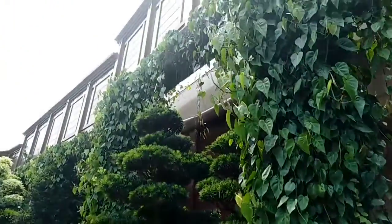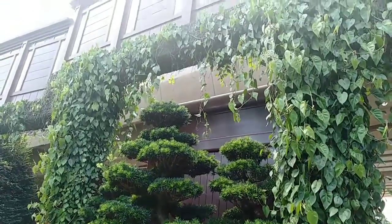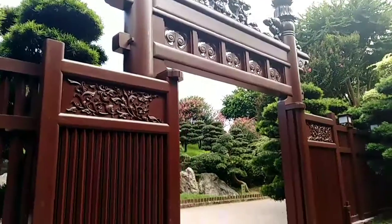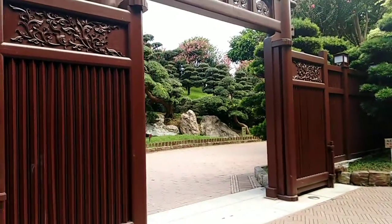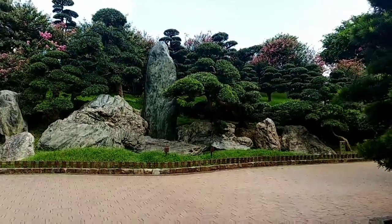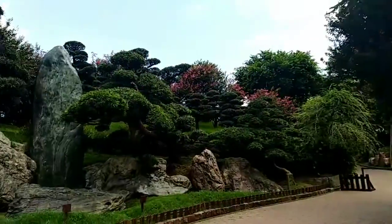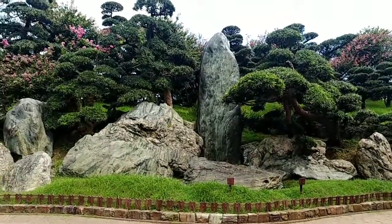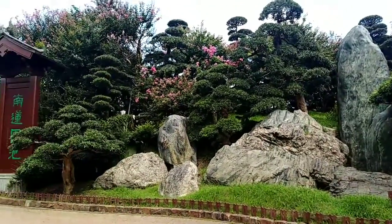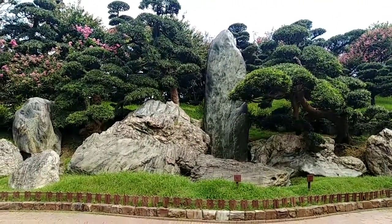I'm with my friend, so it's good she's there to accompany me to roam around in this place. Enjoy watching, my friends — more videos will come and more to upload. This is still the beginning, and we are looking at the beautiful rocks, trees, and flowers. Please keep watching and thank you always for your support.